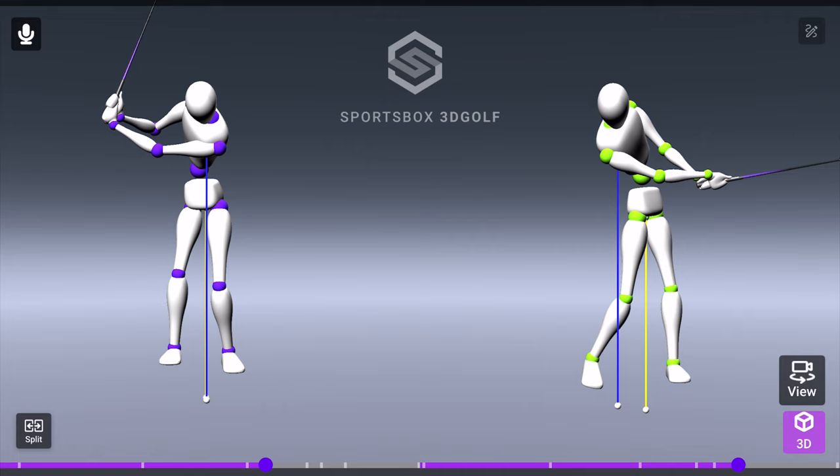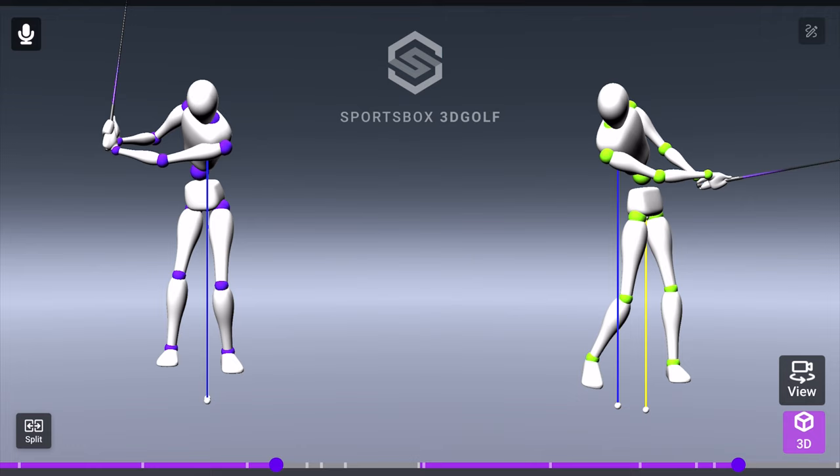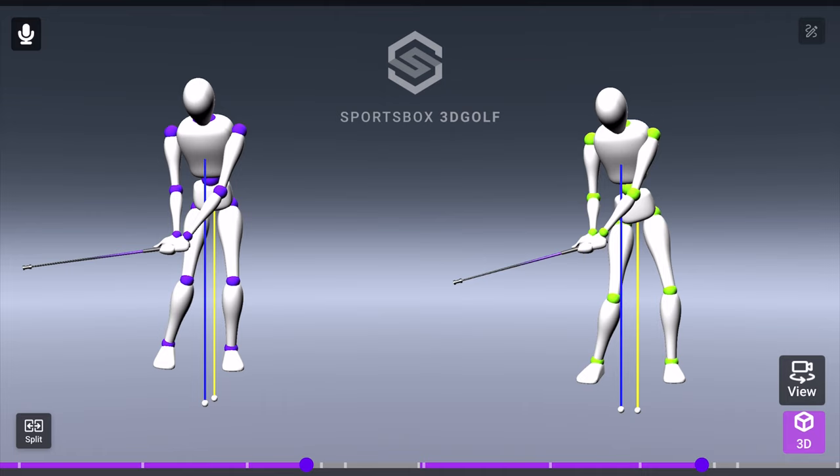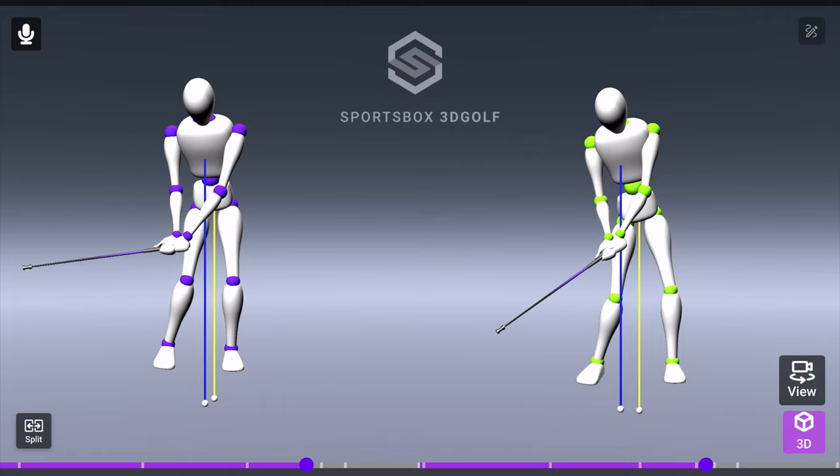So what's going to happen to the club face? It can stay open, it can flip, or it can actually be square. Now let's look at the modified feet together drill — you can see the arms are working a lot better on the way down. There is some separation, and that is pretty normal, but it's comparably a lot less — almost at the same spot. This is what we're looking for in the swing: there's always going to be that dynamic motion where the club's going forward and the upper body goes back a little, but we want to reduce it so it doesn't negatively affect impact.